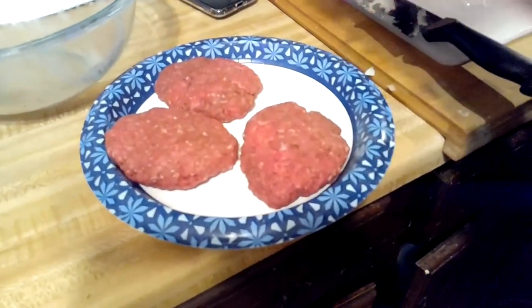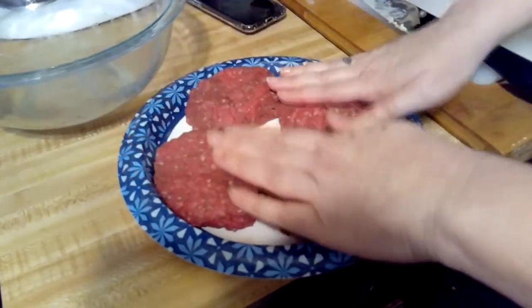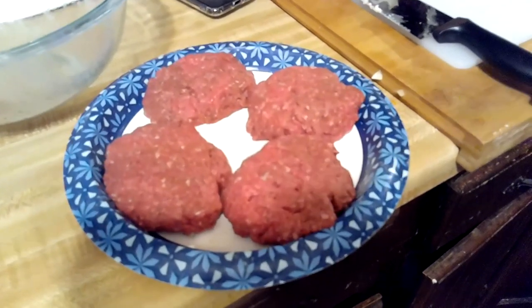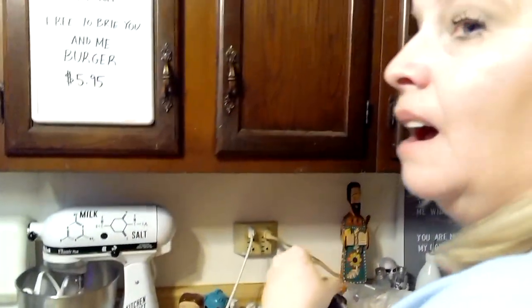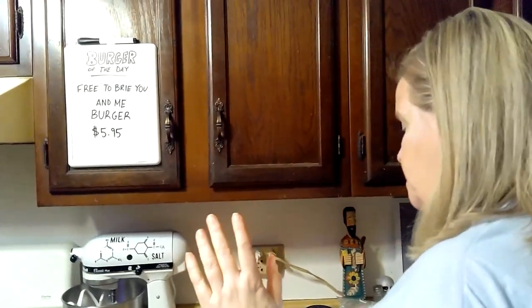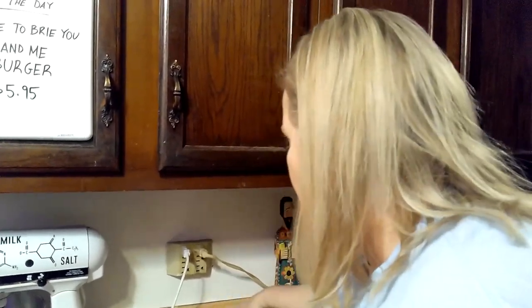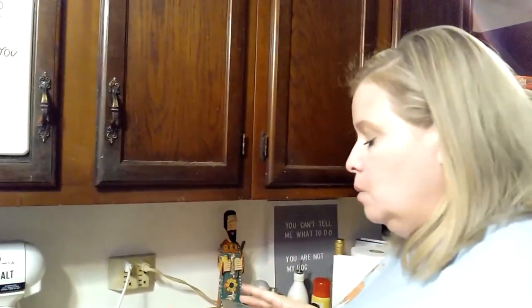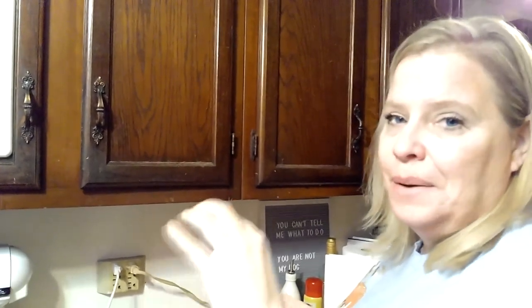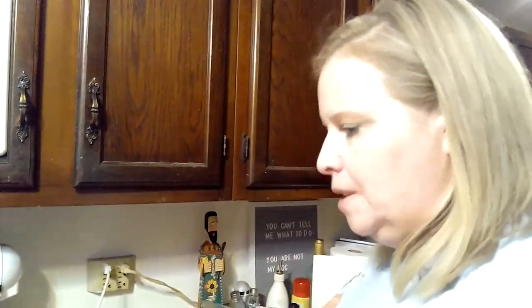Bob's Burgers is my anxiety show. Do you guys have one of those? It's a show you watch when you get anxiety and it gets rid of it. It helps especially in the middle of the night. Matt needs pure silence and pretty much darkness to sleep. If I wake up in the middle of the night I can't turn off my brain, so I watch something on my phone with the volume turned really low. Thank God he's deaf in one ear so he sleeps on that side and has silence. Bob's Burgers always calms me down and helps me get back to sleep. I'm part of a Facebook group and they're all the same way.